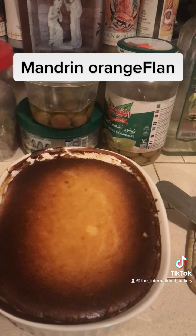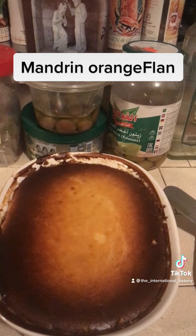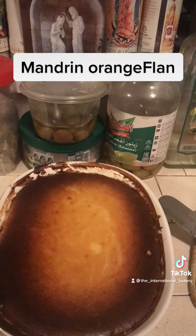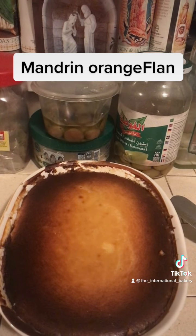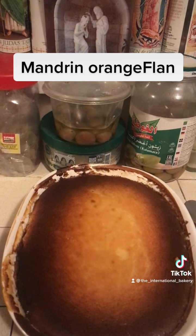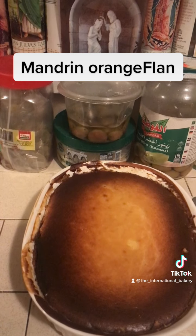I use four blocks of room temperature cream cheese, and please make sure you make them room temperature, because it will not come out right when you mix it. Be sure to put the cream cheese and the sugar first, then add the orange mixture after that, after the texture comes out very smooth and fluffy.